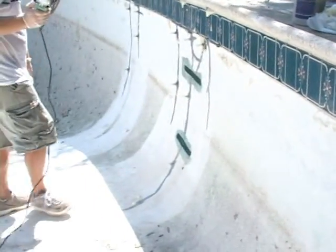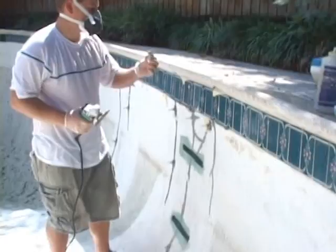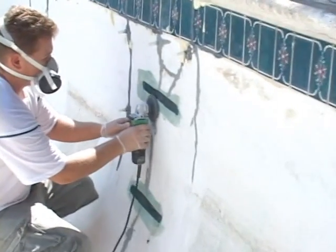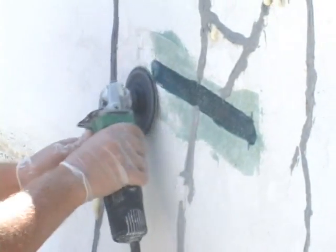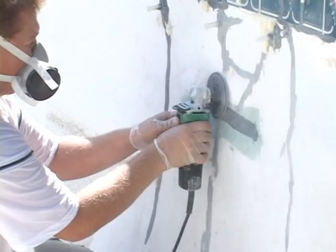Step 7: Allow urethane foam to set up for 30 to 45 minutes or until dry to the touch. Step 8: Begin cleanup of the crack by breaking off ports and sanding the epoxy off. Use at least a 36-grit sanding pad for a 4 to 4½-inch grinder. Always use proper safety equipment, such as a respirator and goggles.